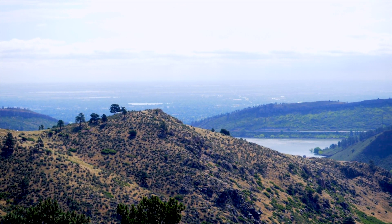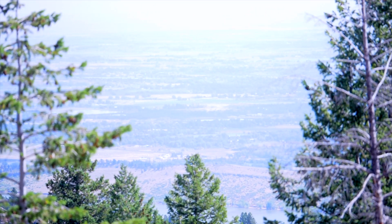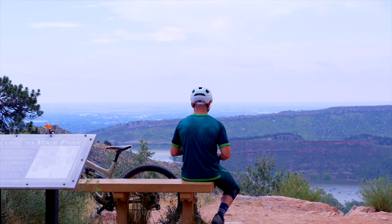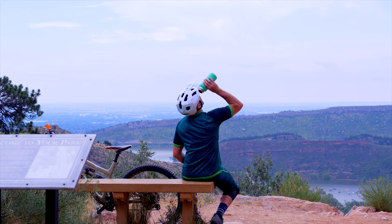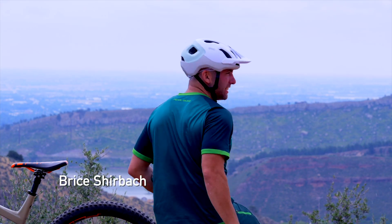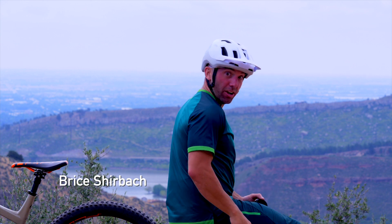There are plenty of choose-your-own-adventure options throughout Horsetooth, and while ours might start with a meandering two-mile climb up the mountain, it really begins once we start boogieing down. I'm out of water.